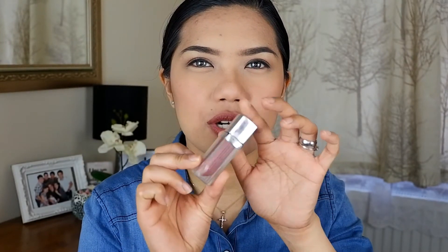The lip gloss should be available in the Philippines. Just apply a little bit first, and then the rest on my lips.